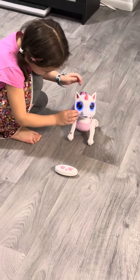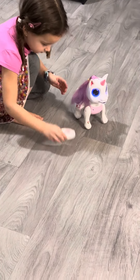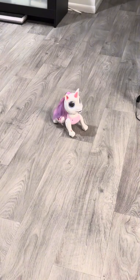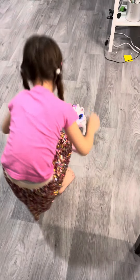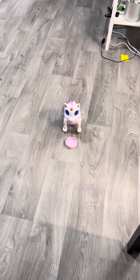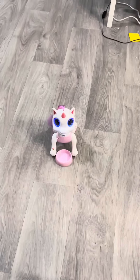Watch out for the hair — from time to time just cut any hair that gets stuck on the little wheels. To turn it on or off, you hold the horn down for a couple of seconds. You can also do a hand gesture mode by pressing the horn again, and then if you wave in front of the horsey it follows your hand.